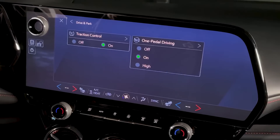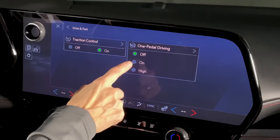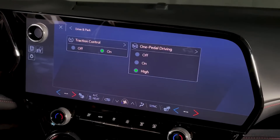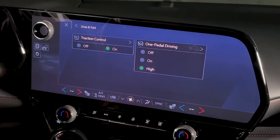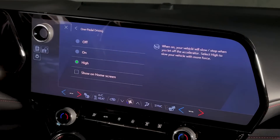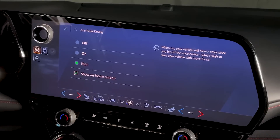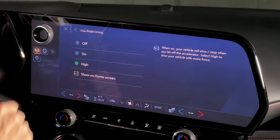This vehicle has three settings for one-pedal drive: Off, Normal, and High, which has a bit more aggressive braking behavior. There may be a need to turn this off and on frequently, so to move this to your smart controls panel, press the arrow right above the setting and check the box Show On Home Page. Now this will always be located on the left side of your home screen.